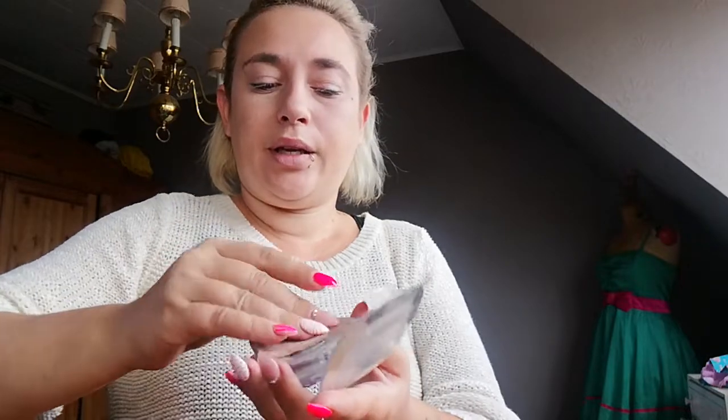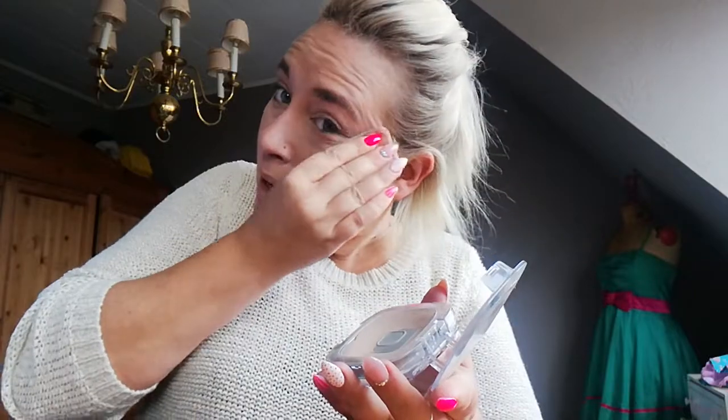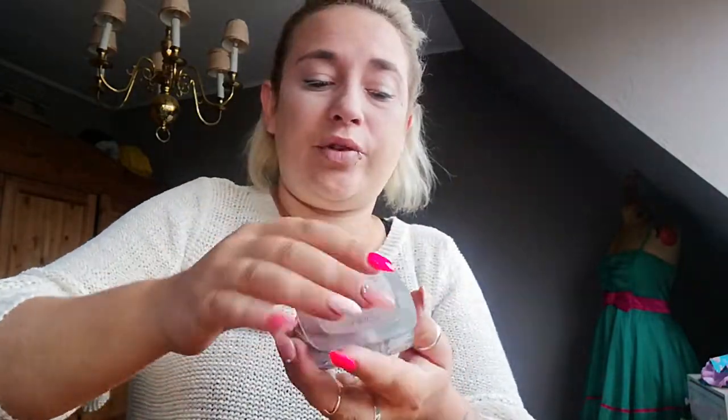First, always take a little bit of powder and put it underneath your eyes. The reason is that when you spill a little bit of eyeshadow, it sticks on the powder and not on your face, so you can brush it off really easily.